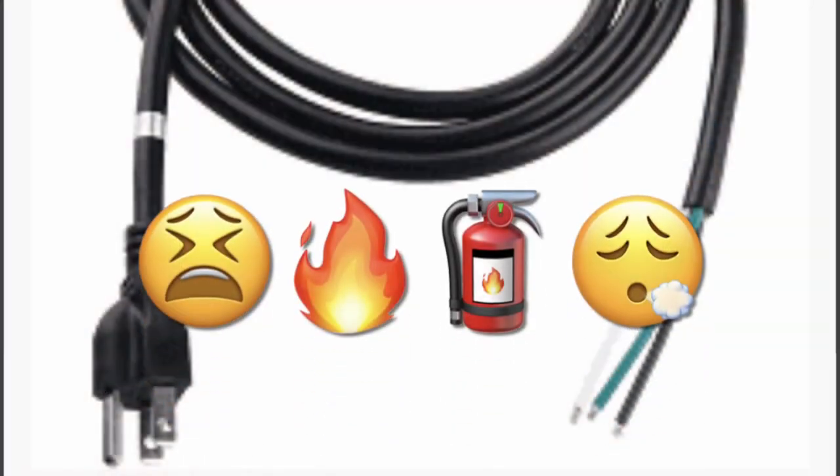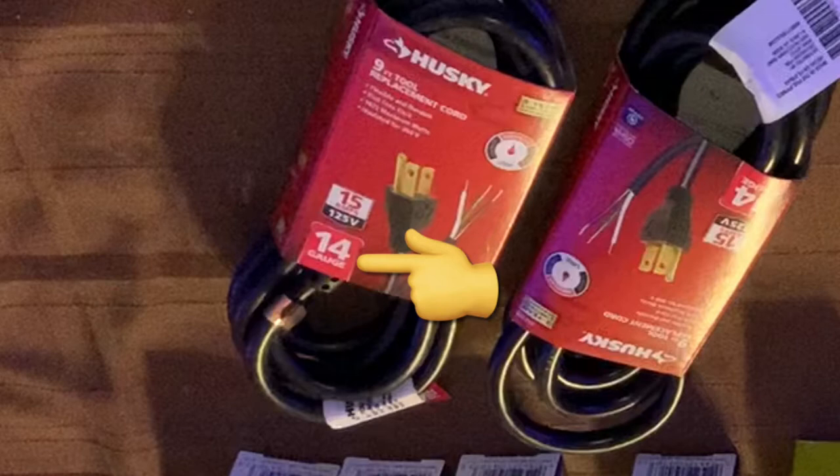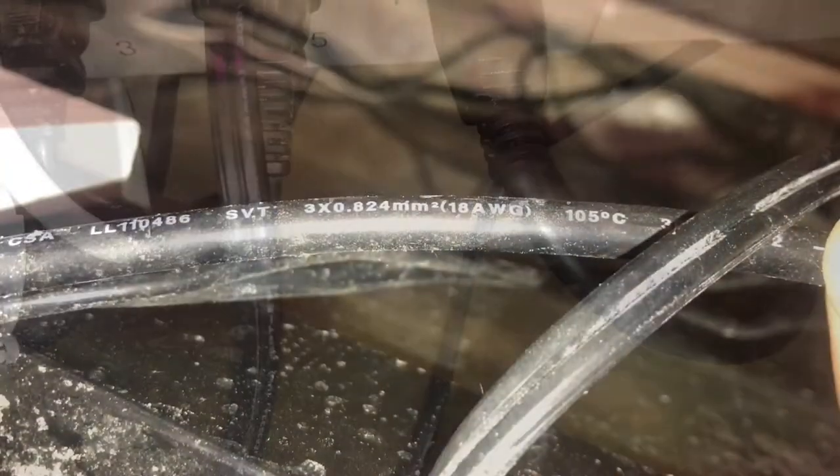I did feel I needed to get pretty basic on this stuff just because we are messing with electricity and if you don't know what you're doing you could cause some issues. One of the most critical things to make sure of is that your power cord supplying the power strip has a larger gauge wire than anything you're planning on running off of it. On every extension cord and power cord it will tell you on the cord itself what gauge wire it has.